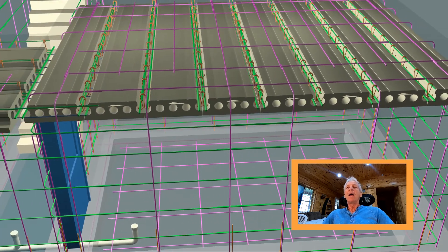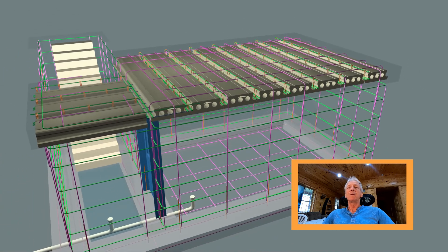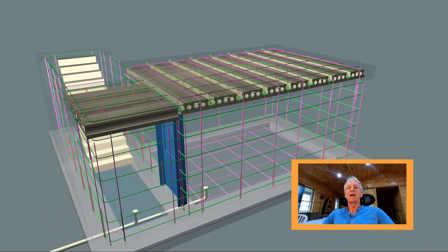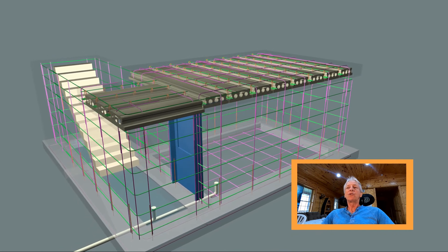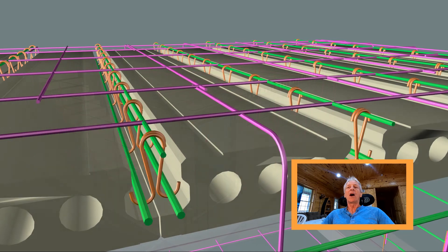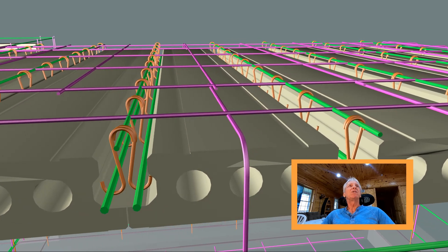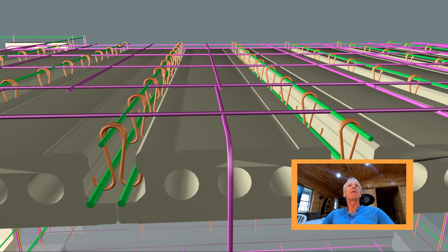It took me nine hours of labor and six grinding cutting wheels to produce 297 specific pieces required for this project. None of this includes the stirrups — I need 170 stirrups to be either cut or bent. The stirrups are represented as those orange pieces in the video, shaped in the letter S.